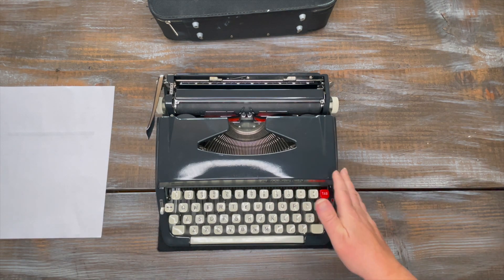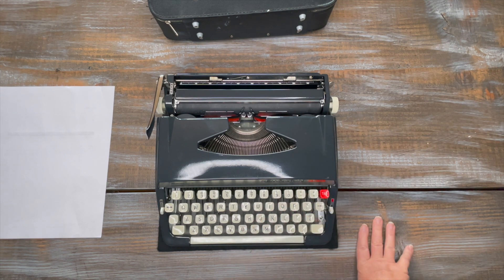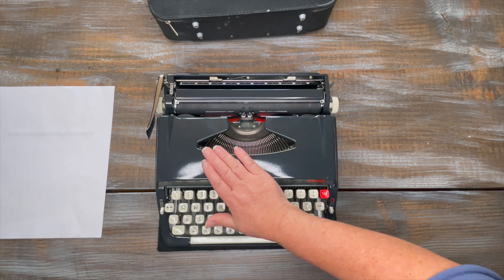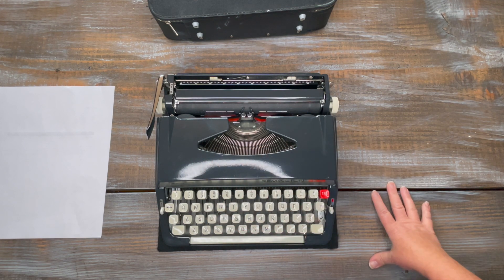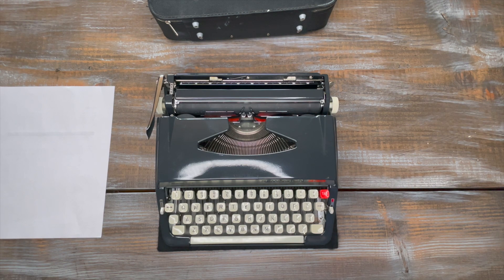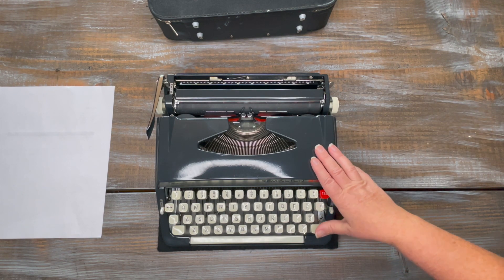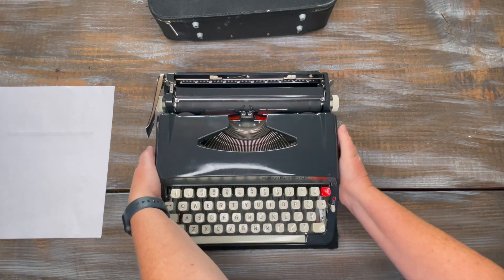I actually was unable to find any information on the Remington 333 — I didn't spend a ton of time, probably about 15 minutes — but I didn't find anything. So I don't know the year. It looks a whole lot like a Webster, so I'm going to say it's probably a late 60s, possibly early 70s typewriter. That's just my best guess.